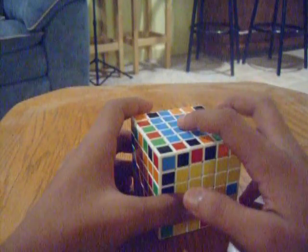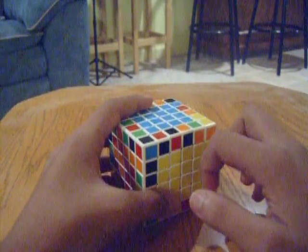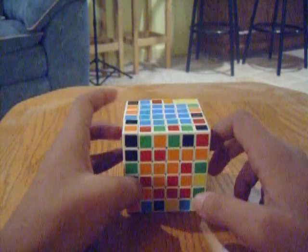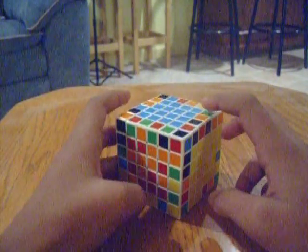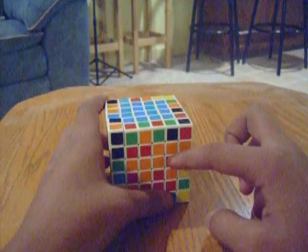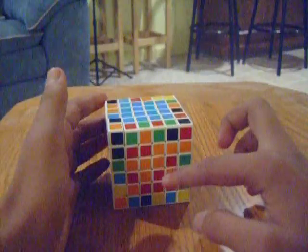Now, if you've got blue on top, wherever you've got yellow directly to the left of it is going to be your red. Thras taught me how to remember this on the 4x4 — it's blue, mustard, blood. Kind of an awkward way to remember it, but hey, it works.